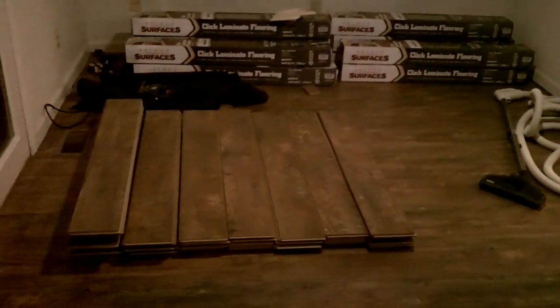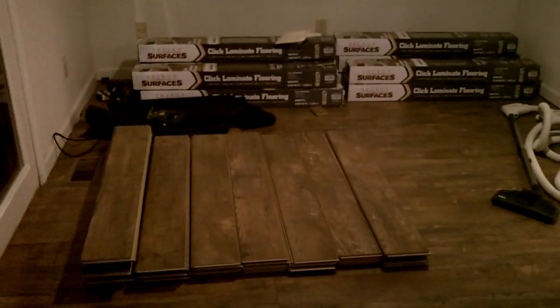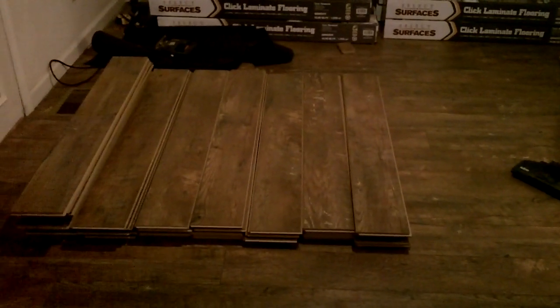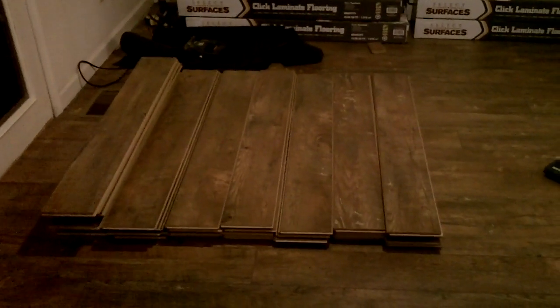Welcome guys, I want to show you the project we're working on and give you a few helpful hints and tips. We are putting in laminate and we chose Select Surfaces, sold through Sam's Club. It's a great value — I'll let you read the reviews. After a lot of research, this is what we chose.